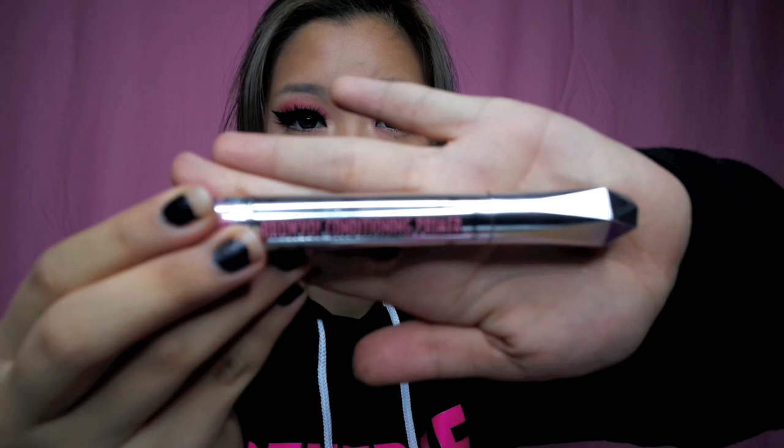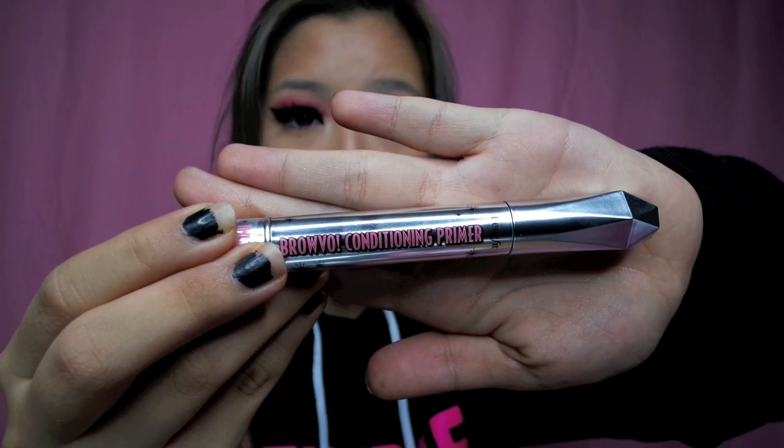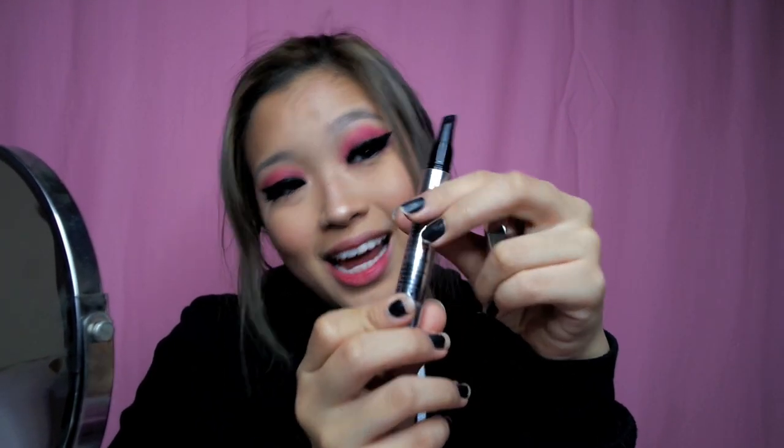I always get comments like, 'I don't even understand a thing but I still watch till the end.' So the first product is this — the Brow Vogue Conditioning Primer. This is for priming your brows so that the hair is neat and the brow product will stay longer.